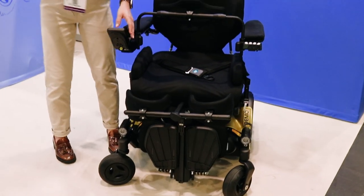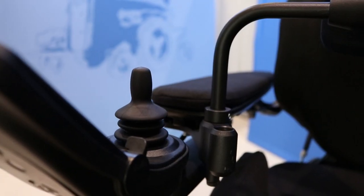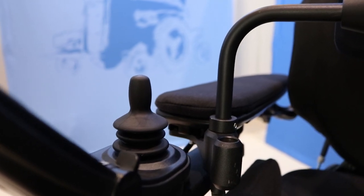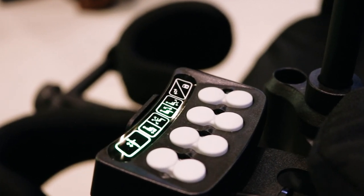We've got two options here for going into standing. I'm going to use the joystick, but we have got the ICS box here which can also be done with the press of a button.